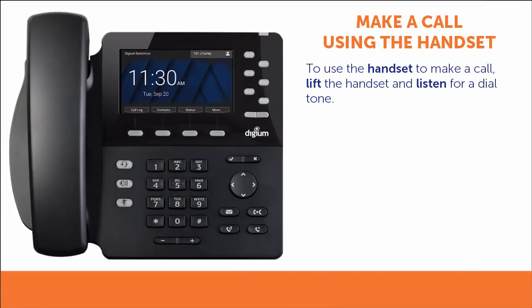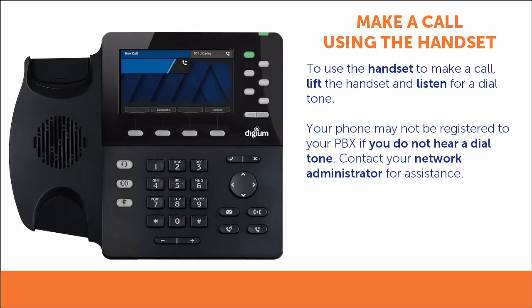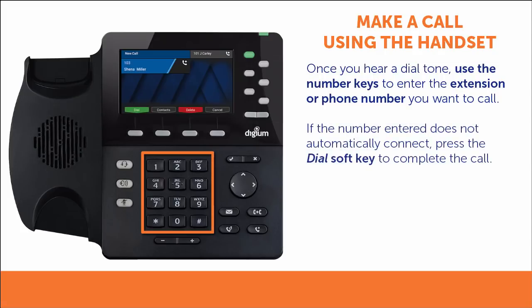To make a call using the handset, lift the handset and listen for a dial tone. If you do not hear a dial tone, your phone may not be registered to your PBX. Please contact your network administrator for assistance. Once you hear the dial tone, use the number keys to enter the extension or phone number you want to call. Your Digium Phone is configured to dial some numbers automatically, just like a traditional telephone.